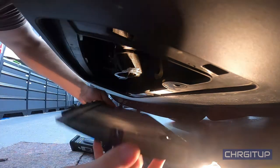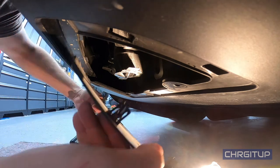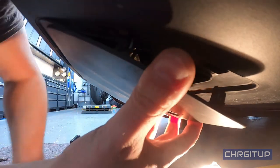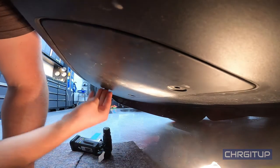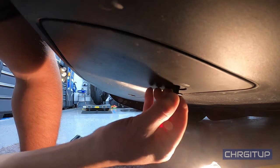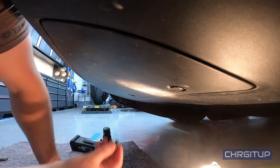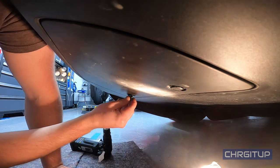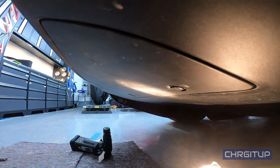Remove the excess grease from the side. The cover has four clips — two on each side. Put the back end in, push it up, pop the four clips in.